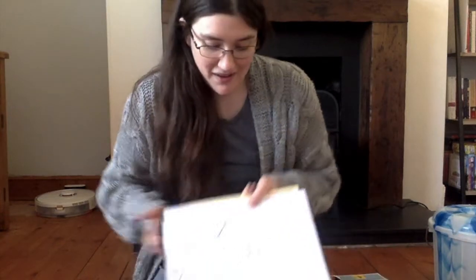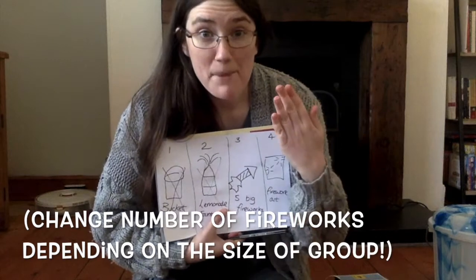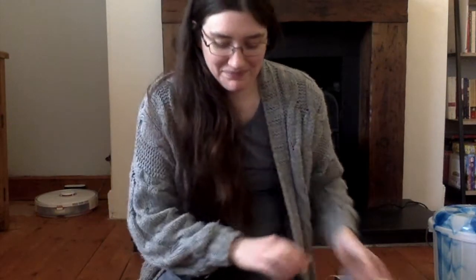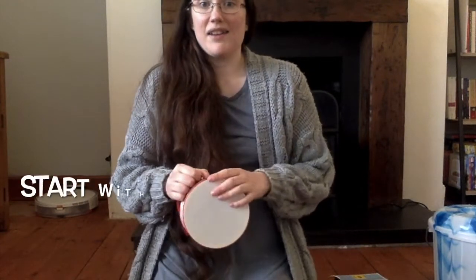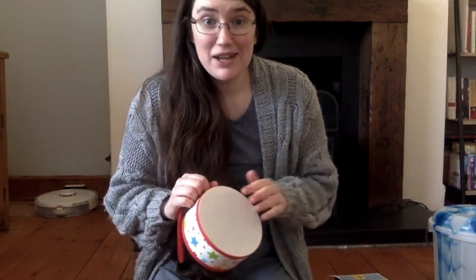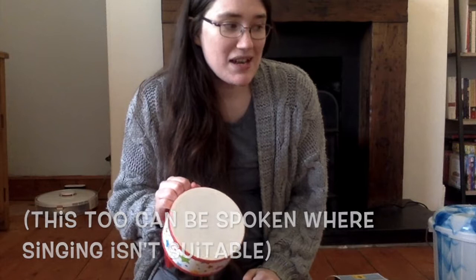Now, it's time for five big fireworks. Five big fireworks standing in a row. Five big fireworks standing in a row.